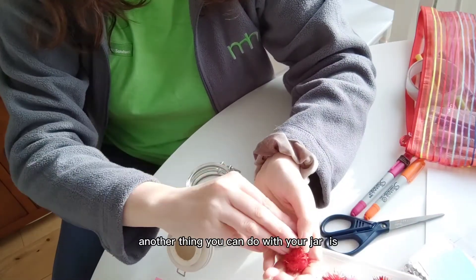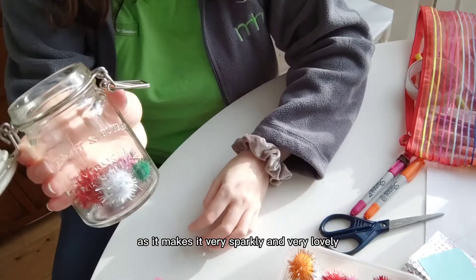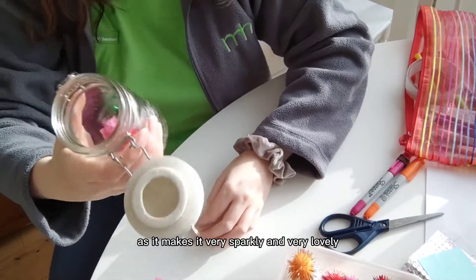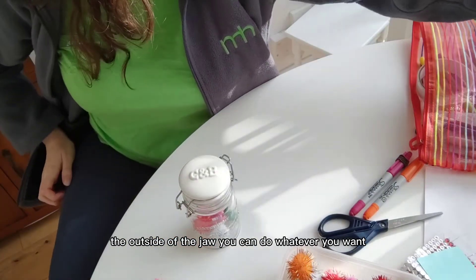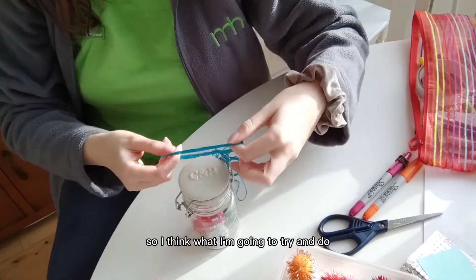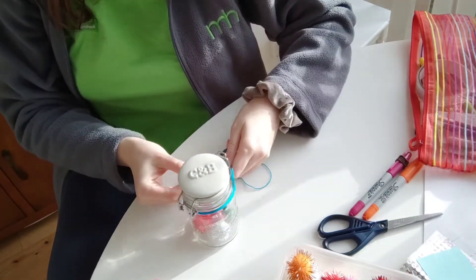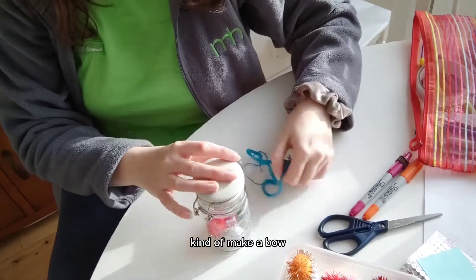Another thing you can do with your jar is put pom poms in, as it makes it very sparkly and very lovely. For the outside of the jar, you can do whatever you want. I have some string, so I think what I'm going to try and do is wrap it around and kind of make a bow.